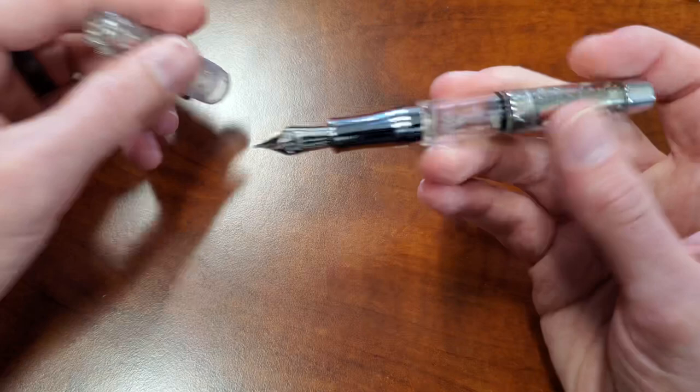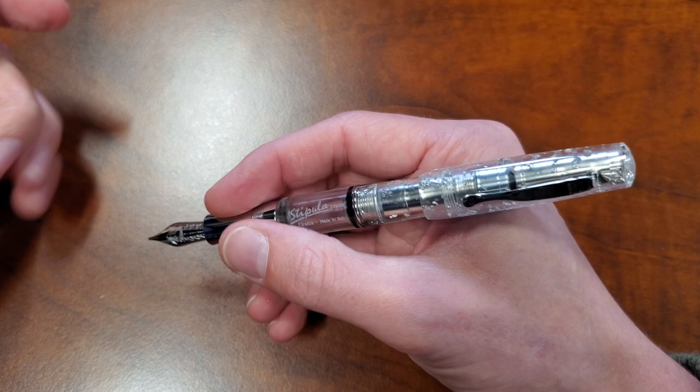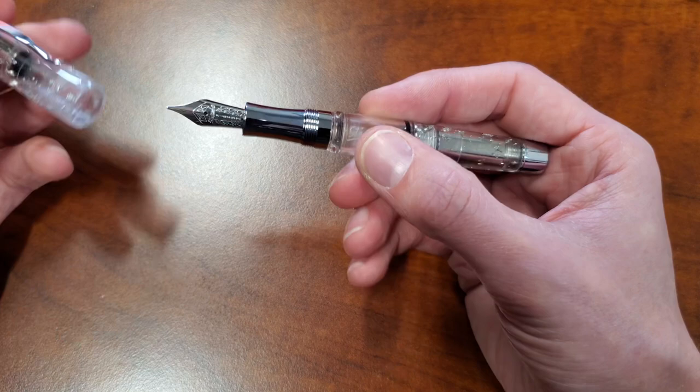Weight-wise, it's not heavy. It's got a piece of metal in it, so it's about what you'd expect. Posted, it balances a little bit better, I think, but I don't find a tremendous difference either way. It's going to write just like any other steel nib Stipula pen. If you've written with a European steel nib, you've pretty much got a good idea of what you're in for.